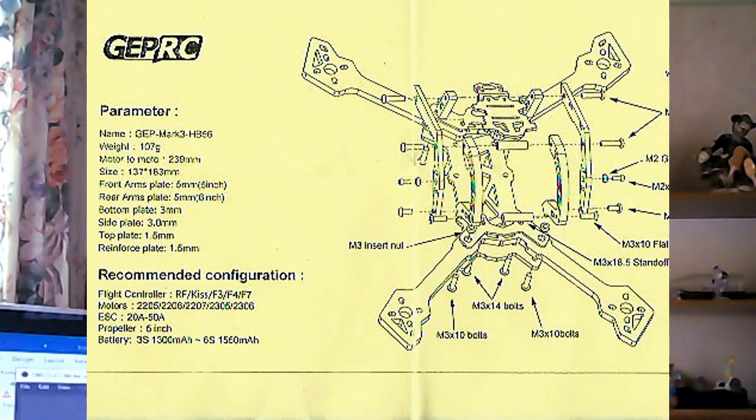Now, what I didn't mention in the video yesterday - and this is where it's my fault - this particular frame comes in three versions. It's all Mark 3, but it comes in the H6 version, which is like a stretch-H version on the arms. It comes in the H5 version, which is the True X, which is probably what the commenter was thinking about. And it comes in what I bought - the HB56 version.